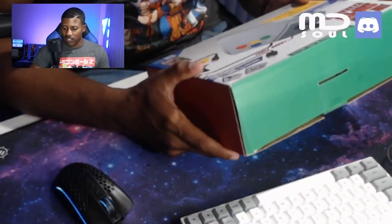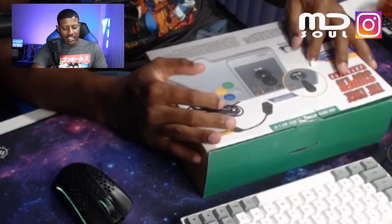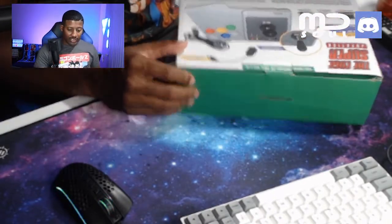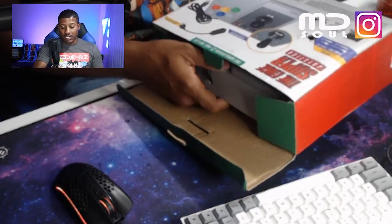Very similar to the other arcade stick we opened up earlier — the packaging is just bad. What is up with these generic arcade sticks and the holes? There's a hole in it. Everything better be in here. The sticker is not good, the presentation is awful. Presentation is everything to me, so they're already losing points. Same as the other one we unboxed.